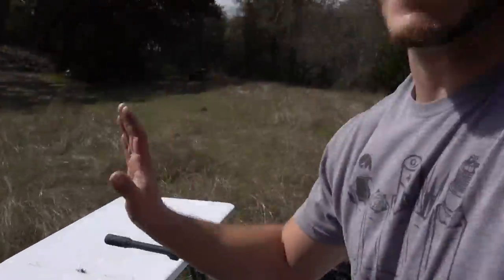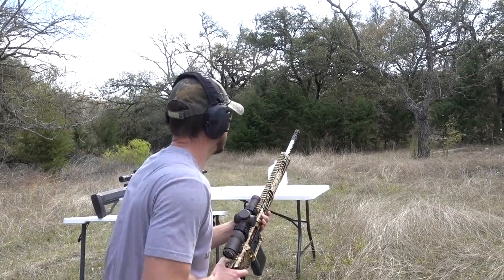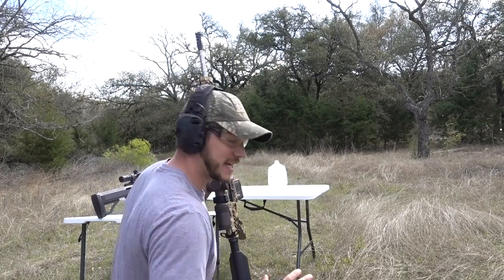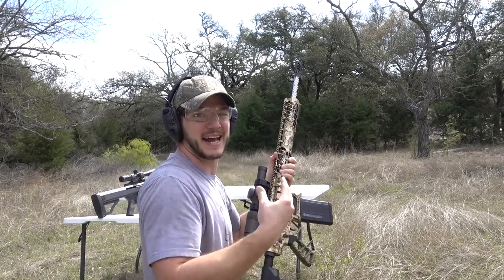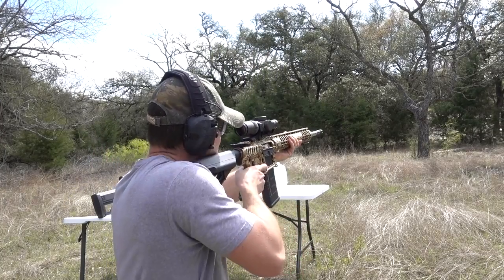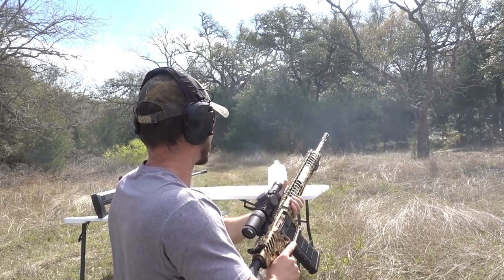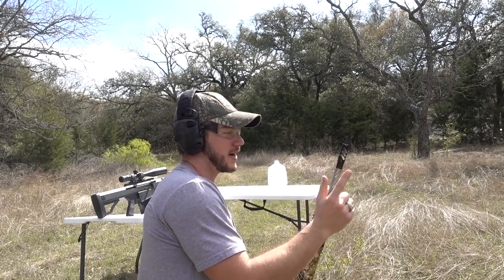We also have a 50 cal. Let's start small with a .308 — that sounds weird, but compared to a 50 it's small. I've actually never fired this gun, but it has been fired because this actual gun was in Guns & Ammo magazine where they did some testing on it. So let's fire a couple to make sure it works.